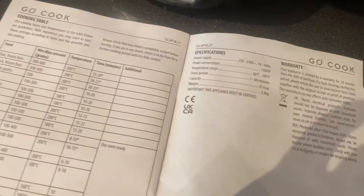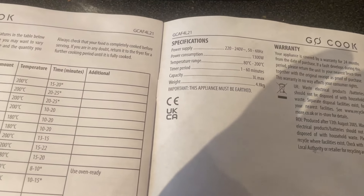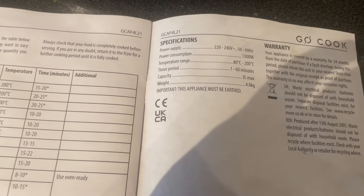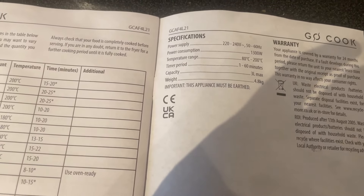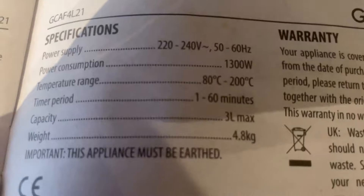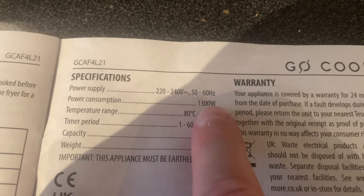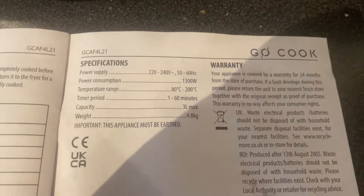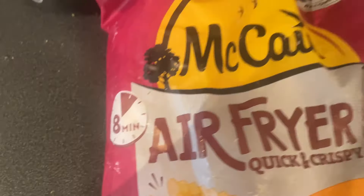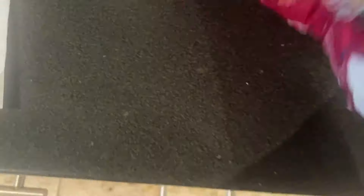As you can see here, addressing that person's complaint — it was on the Tesco website, which has nothing to do with Tesco. Tesco can't help that McCain's, or people, can't read instructions. Because it clearly says there: power consumption 1300 watts. Here are the air fryer chips in question.